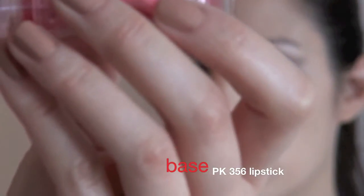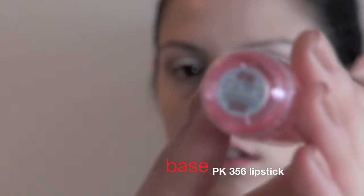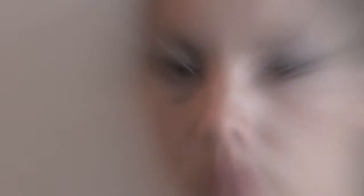This lipstick — the color is PK356 — I'm going to use it as a base on her eyes to make a nice pink shade.